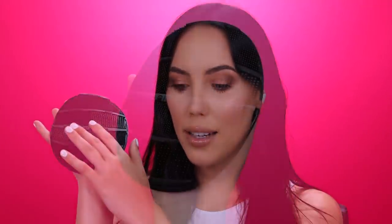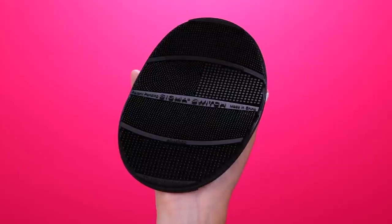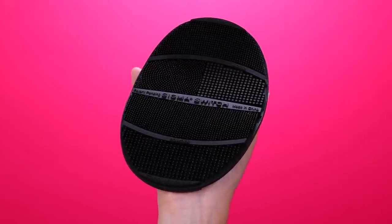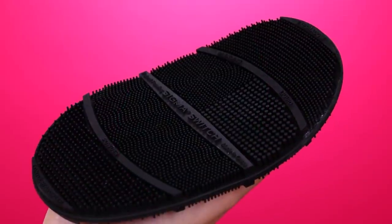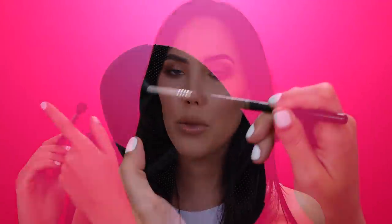The Sigma Beauty E40 Tapered Blending Brush. I used it in combination with this new product, which is also by Sigma Beauty. It's called the Sigma Beauty Switch, and it's this silicone double-sided mat that will help you to gently pull liquid, cream, or powder pigments from your brush. What I really like about the Sigma Beauty Switch is that you don't have to switch brushes, which is really nice. It gently pulls the pigment, so it's not gonna destroy the hairs of your brushes. It's really soft.